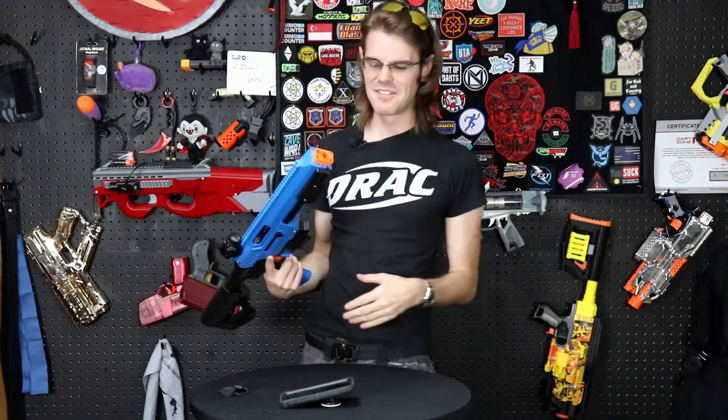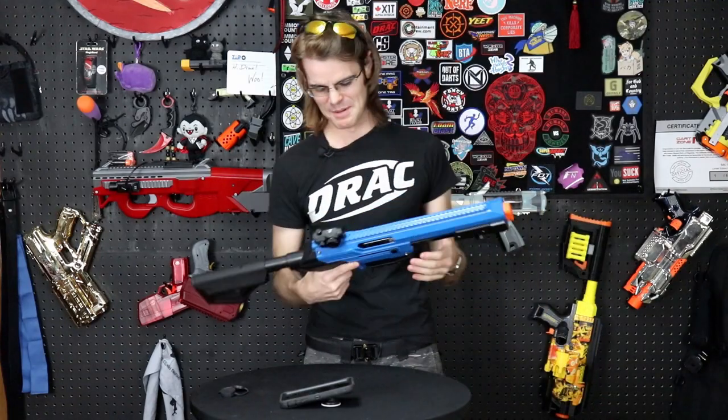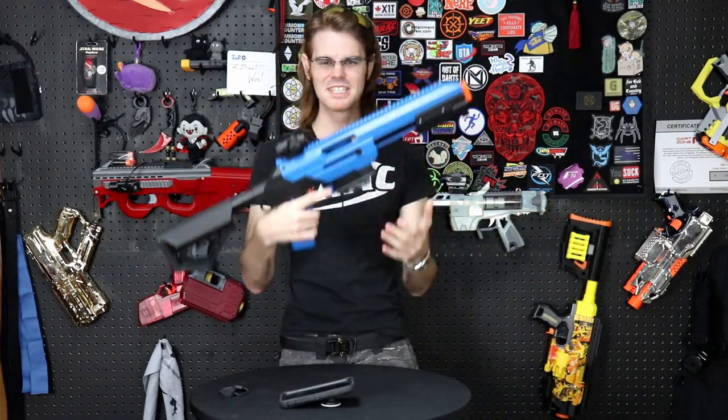Game Face, Prime, whatever — if you're seeing this, make them in red. Hook your boy up. Come on. They already made this mistake once. Stop sending me blue blasters, guys.